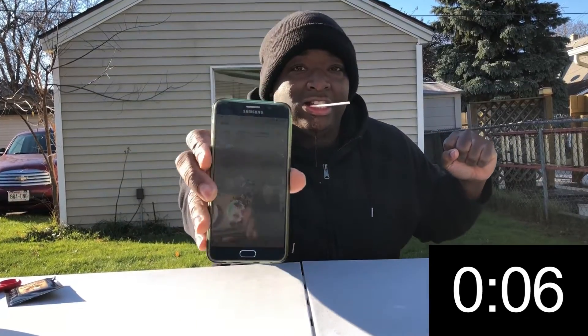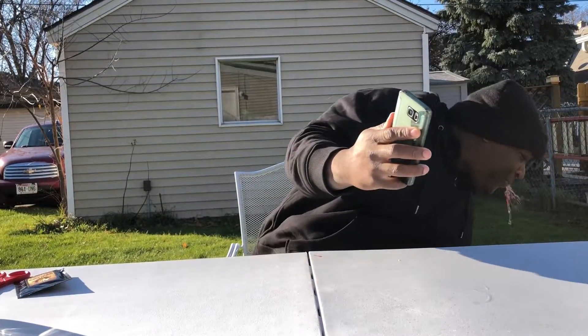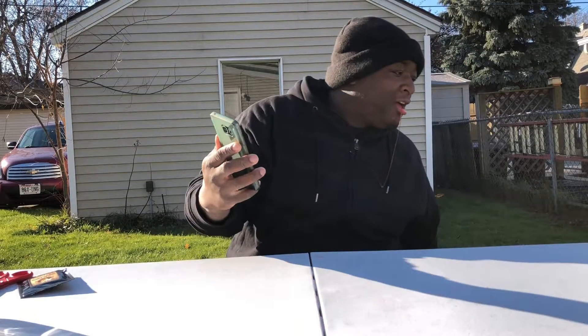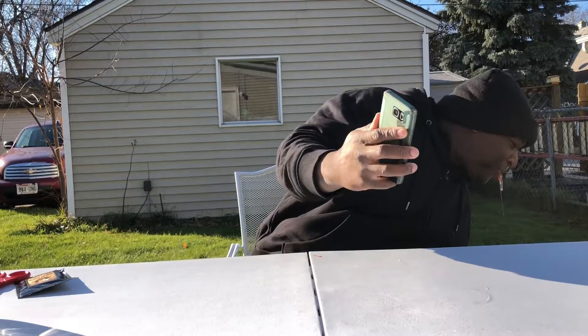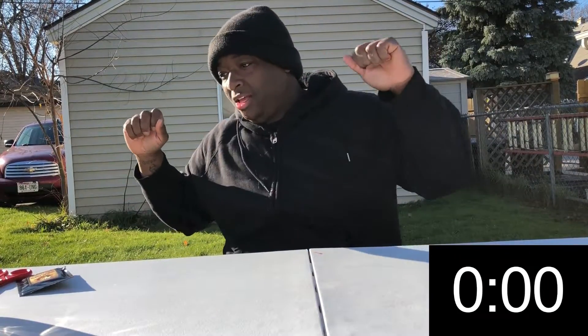Eyes are watering, you can see the timer, my hands are shaking, my stomach hurts. That is the Toe of Satan challenge with Carolina Reaper powder added to it. Don't try that at home — that is so dumb. That is so hot.